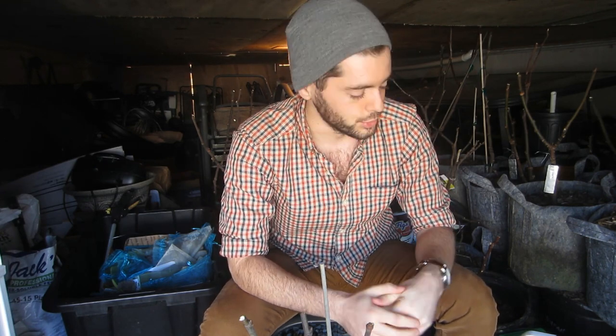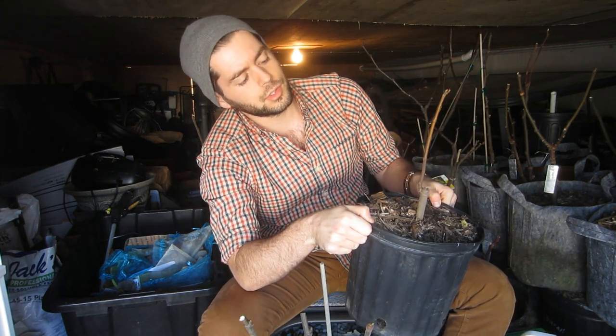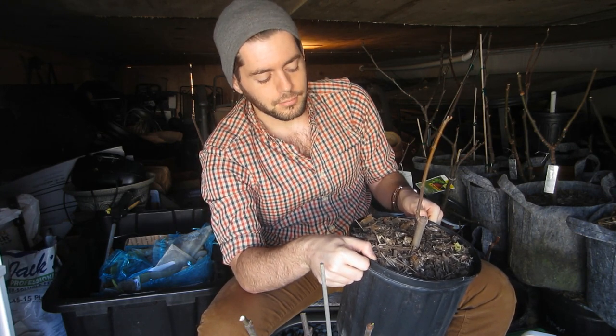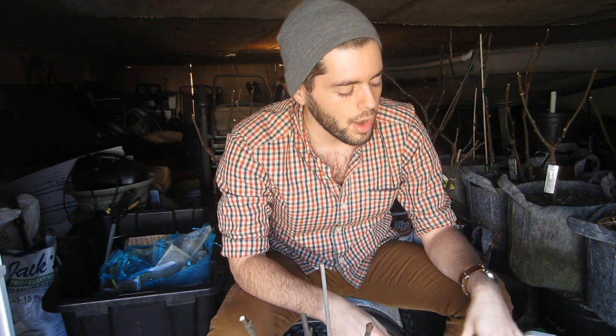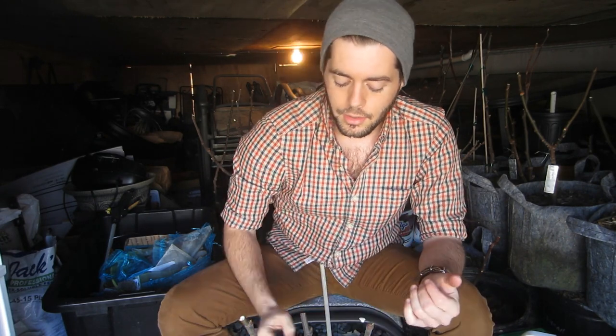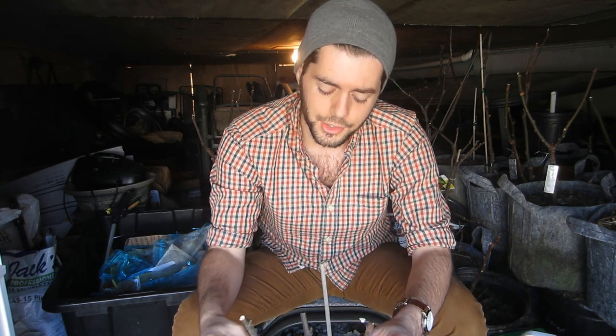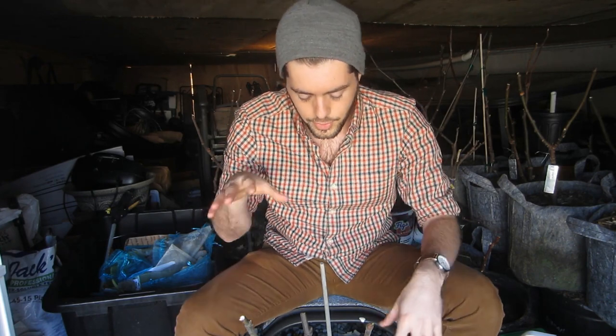A lot of that has to do with how strong your rootstock is. This rootstock right here — I rooted it from a cutting, it grew decently well last year, and it's a vigorous variety, Brunswick. But it's not fully rooted in this two-gallon container; I put it in quite late in the season, so I'm not expecting it to take. This other rootstock has three limbs, it's in a three-gallon container, now in its third year — those limbs should be able to support each graft. So we've selected a nice rootstock.